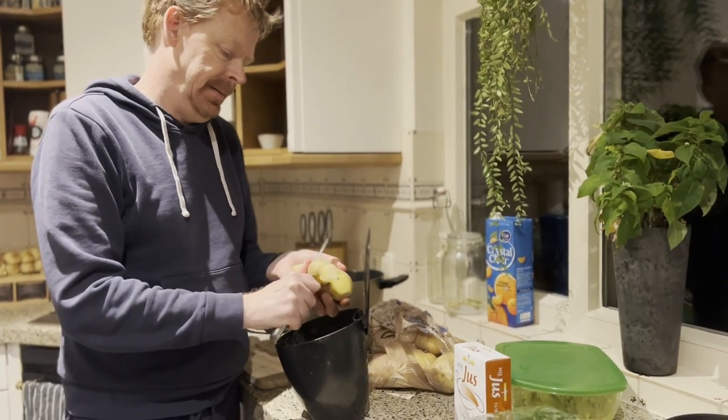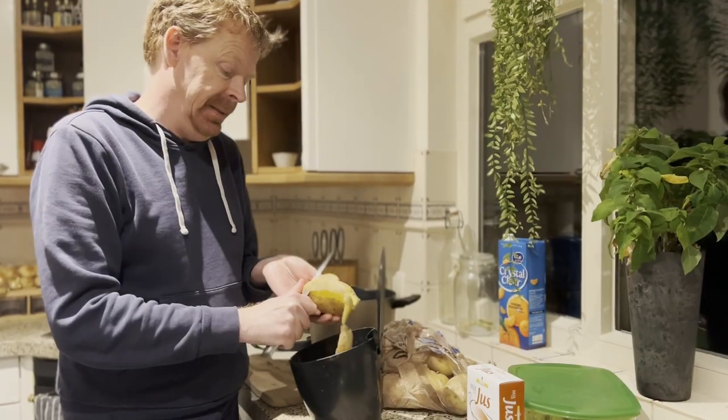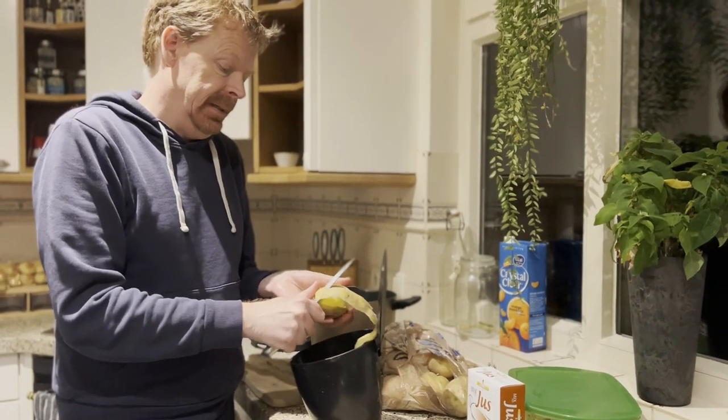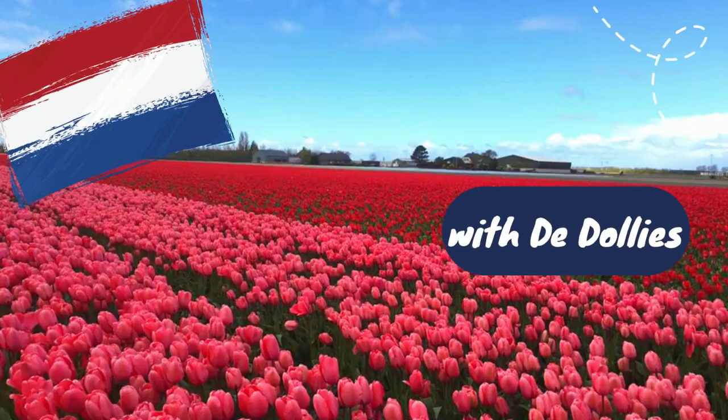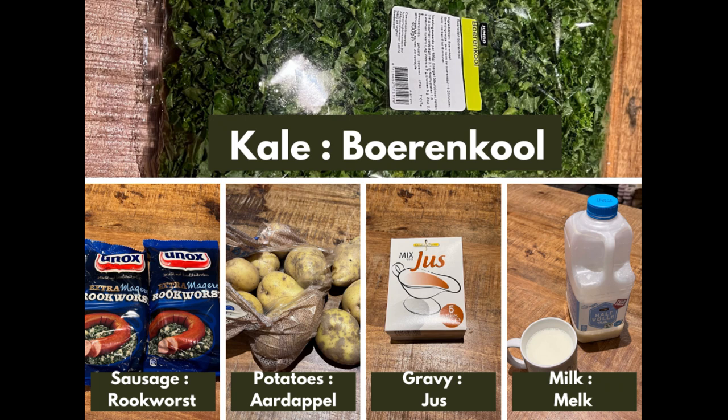Tonight I am going to cook Stamppot. It's a famous Dutch cuisine. For this simple recipe, we only need five ingredients: Boerenkool, Rookworst, Aardappel, Jus, and Melk.